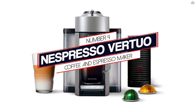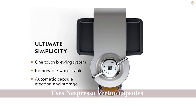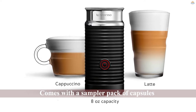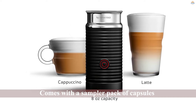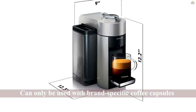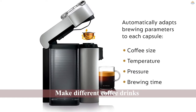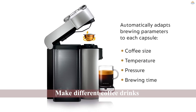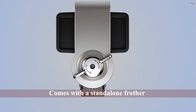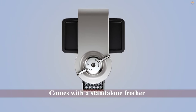Number 4: Nespresso Vertuo Coffee and Espresso Maker. Instead of using ground coffee beans to make espresso, this brewer uses Nespresso Vertuo capsules. It also comes with a sampler pack of capsules, so you can sample them and discover which ones you like and want to buy more of. Although it's essential to note that this machine can only be used with brand-specific coffee capsules, thus limiting your options. The capsules are used to make different coffee drinks, but it can be hard to make steamed milk using a capsule. That's why the espresso machine comes with a standalone frother called the Aeroccino 3, perfect for milky brews.